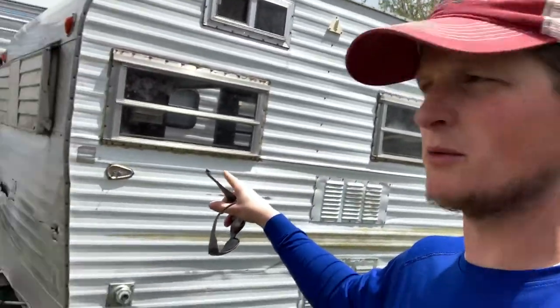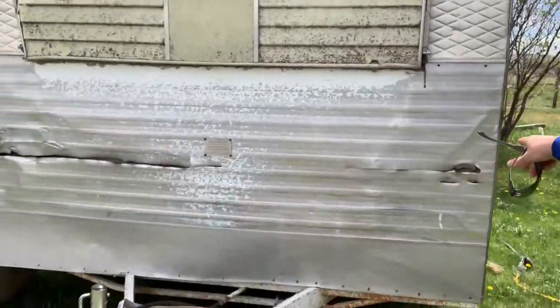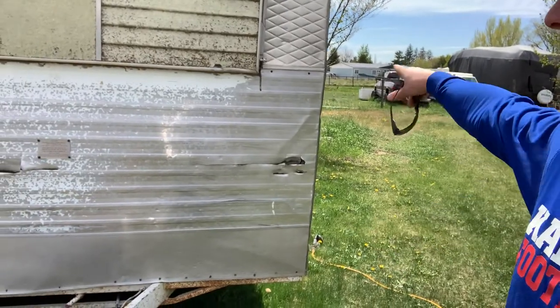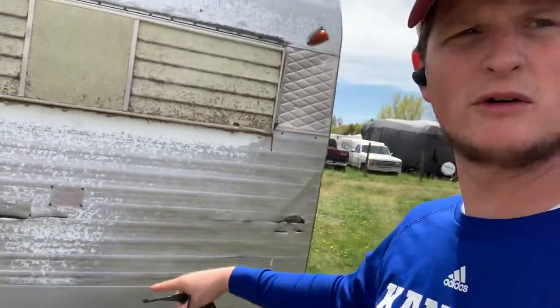The windows are all good and sealed — it is watertight now, though it wasn't previously watertight in some instances. The front is obviously not watertight; we're going to take out this whole sheet from the chassis up to the window and replace that whole sheet of tin.